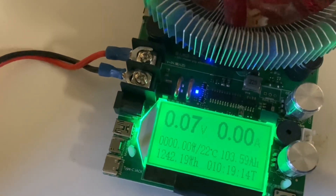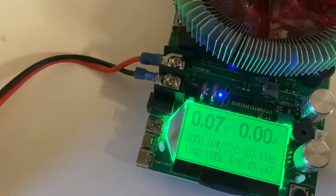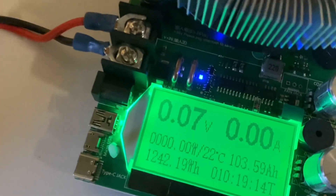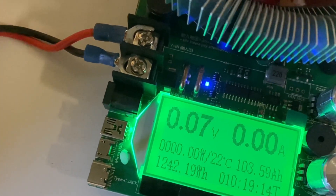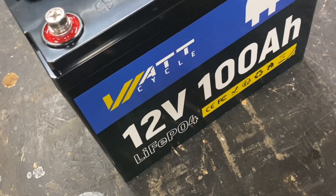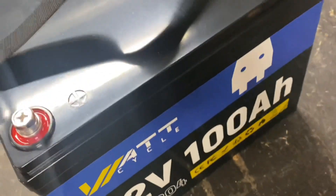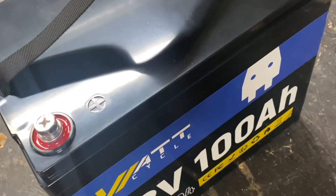The test is complete and we've got 103.59 amp hours — that's a solid pass. The test took 10 hours and 19 minutes. So we know it's true to its rated capacity. Now let's open it up and have a look inside.